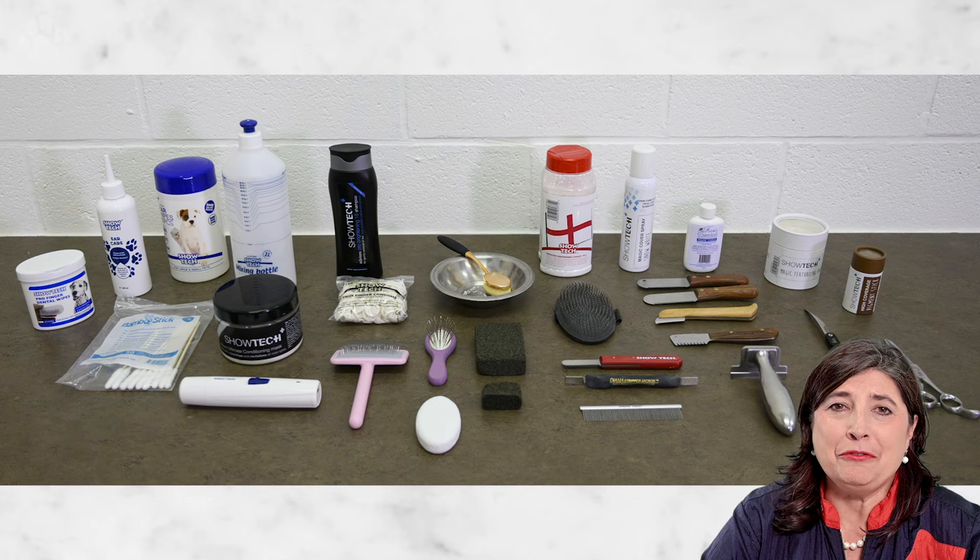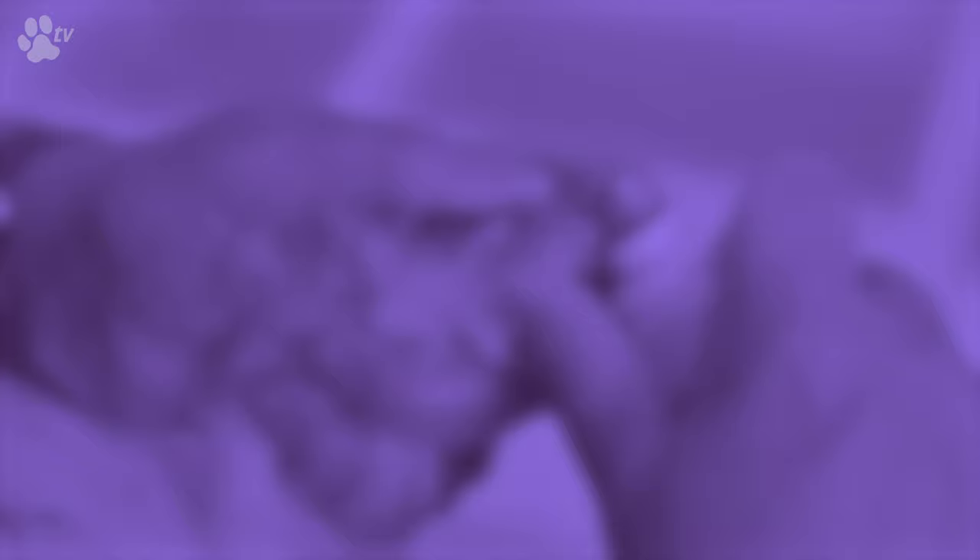I hope you enjoy our video. If you are interested in any of the products I'm using, there's a link down below.